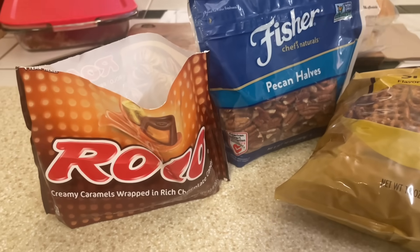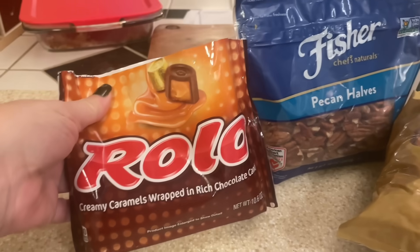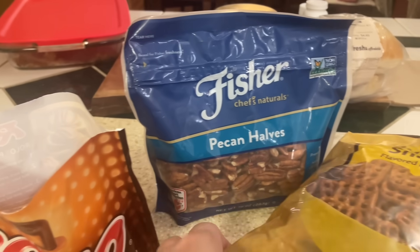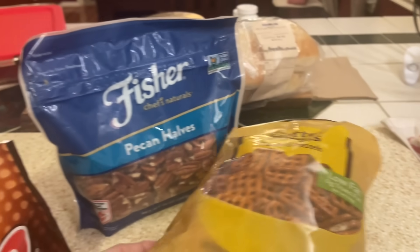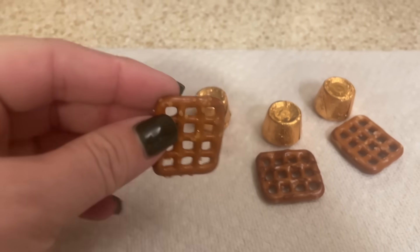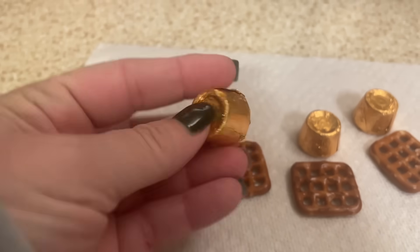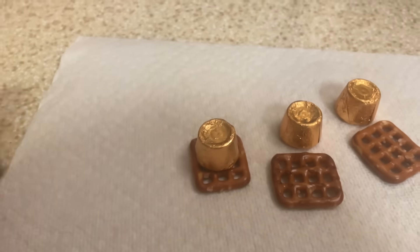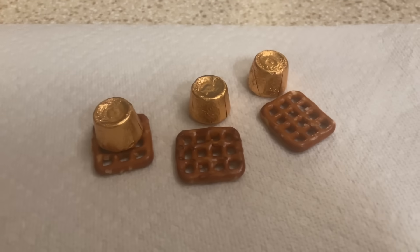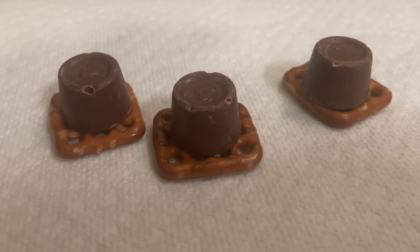For this easy Christmas treat it only takes three ingredients: Rolos, pecan halves, and buttersnap pretzels. We're going to start by taking one of these pretzels with one of the Rolos, unwrap it, and put it on top just like that. It's that simple, so let's get these put on the baking sheet.